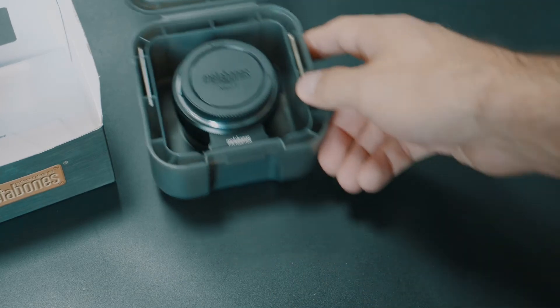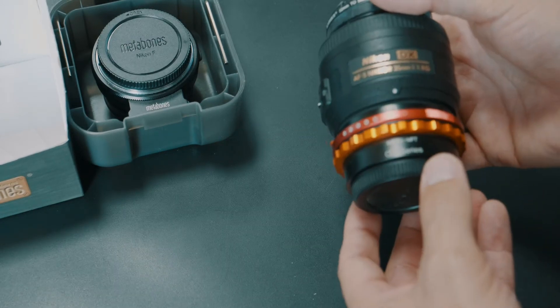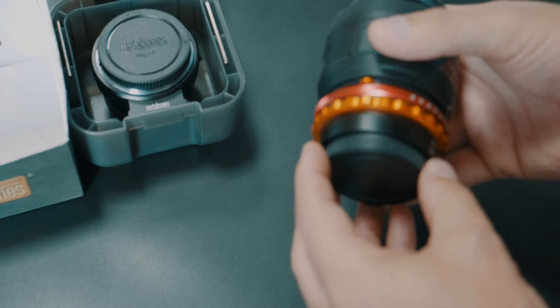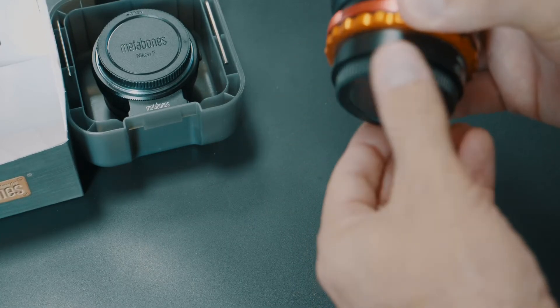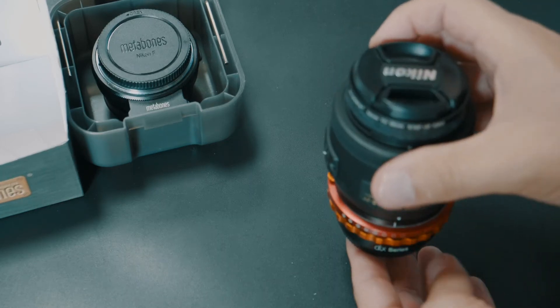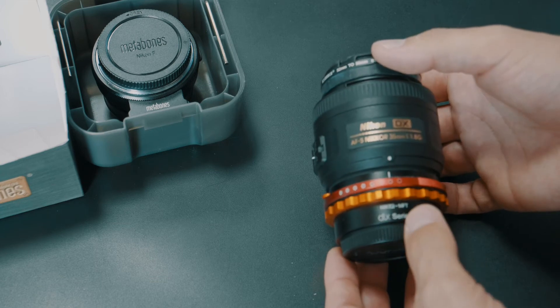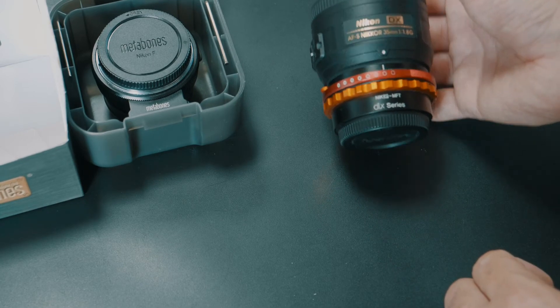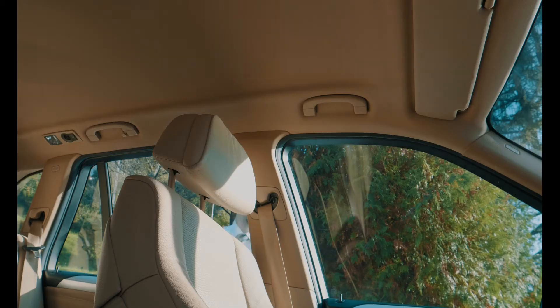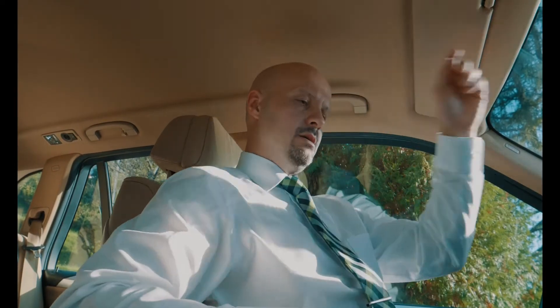Currently I'm using a Photodex adapter on my Nikon lenses — it's a very simple adapter with no glass, just a hole, so it's a one-to-one adapter. I guess we will try out the difference between the Metabones and the Photodex adapter. My aim for this test of the Metabones is based on research I did on YouTube.